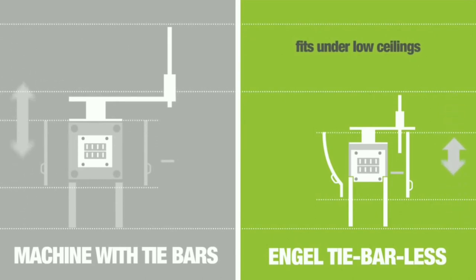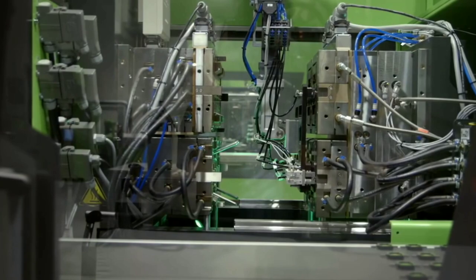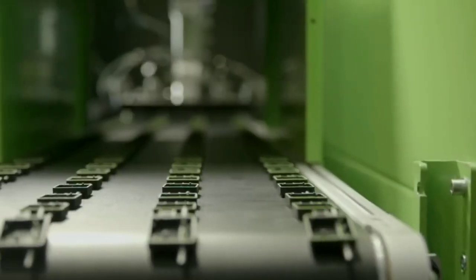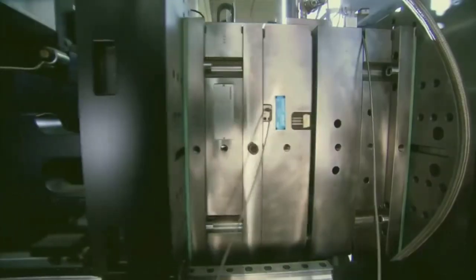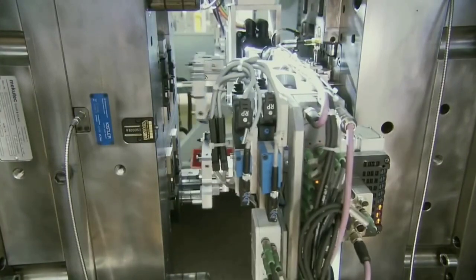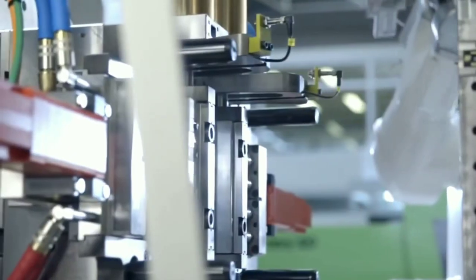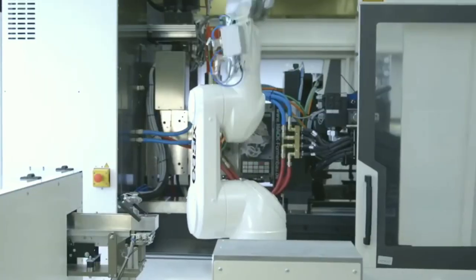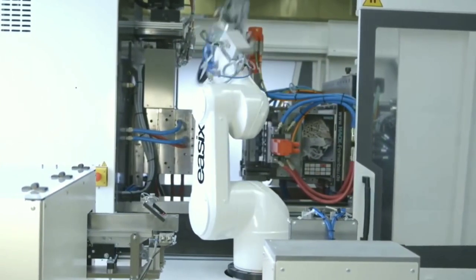The tie-barless machine also fits under low ceilings. With a tie-bar machine, the robot has to move upward first, then eject the product. But with the tie-barless machine, the robot can directly eject the product because there are no tie bars obstructing the path. The automation robot can easily perform inside the machine, which is a big benefit of the tie-barless injection molding machine in terms of time and productivity.